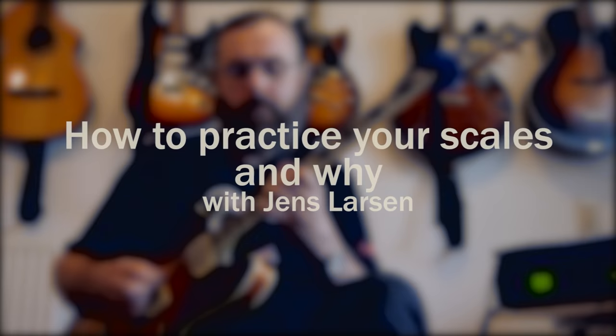Hi guys, in this lesson I'm going to talk about my vision on scale practice and what I think you might want to focus on. Nine out of ten times when I come across people talking about scales and scale practice on guitar, among students or online or in books, the emphasis is mostly on technique and speed and dexterity and synchronization. Which is all fine, you need that of course, but I think if you want to practice scales you could look at what you want to do with the scales in the end and find better ways to actually play them.